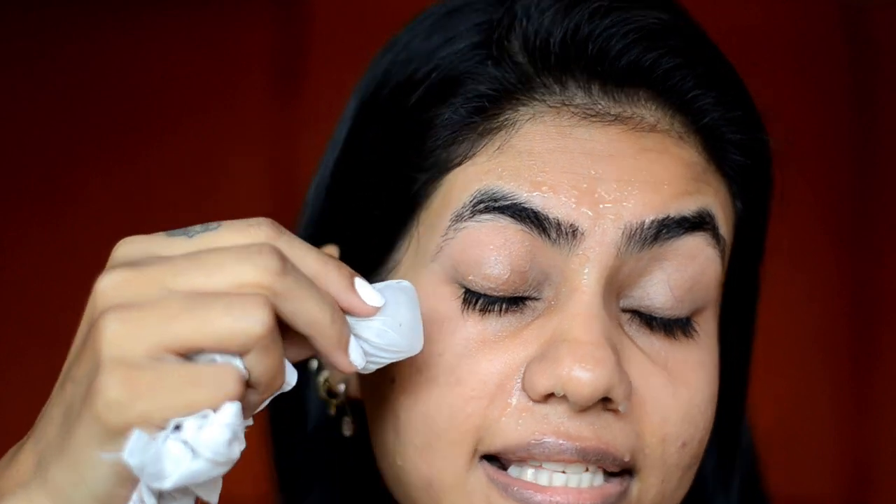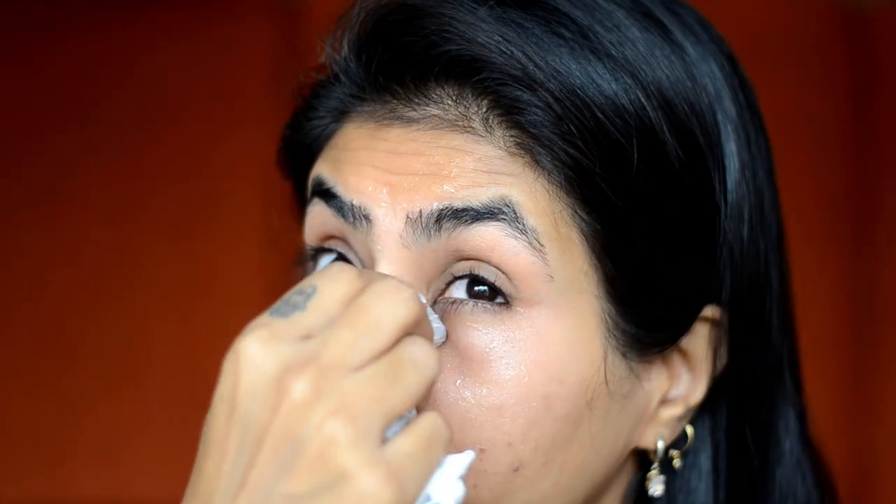So let's roll! First thing, before applying any moisturizer or primer, to make sure that makeup stays on my skin all day, what I do is take an ice cube and wrap it in a cotton cloth. I just place it all over my face. With this, your pores will be tight, the skin will be very smooth and fresh, and the foundation that you apply will sit very well on your skin. So ice basically acts like a primer.